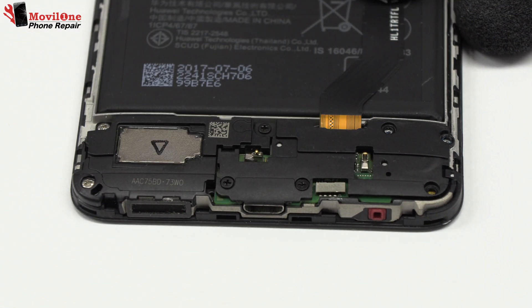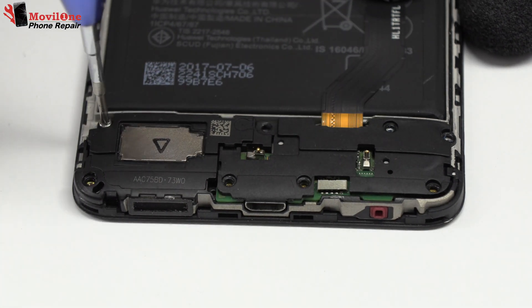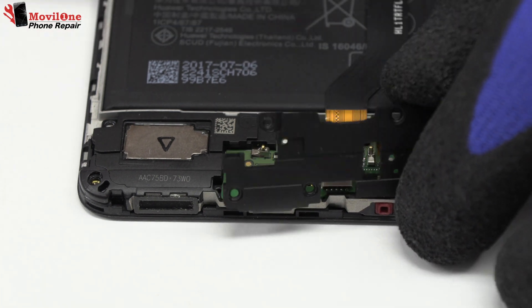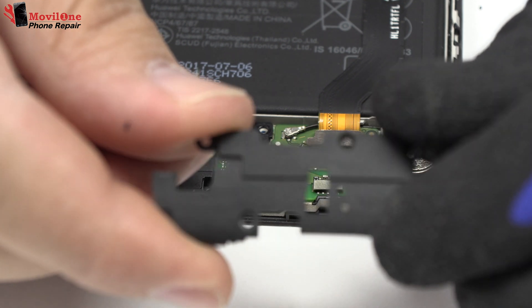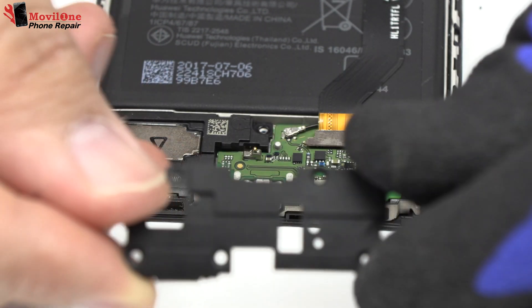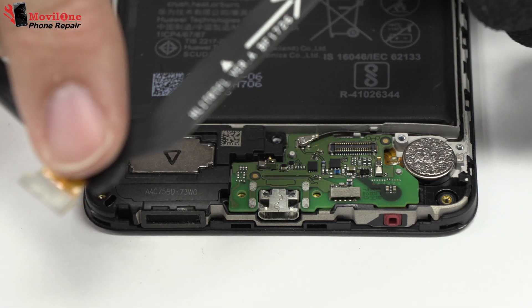We remove the screws from the bottom of the device. We remove the plastic protector. Here we have the motherboard flex cable.